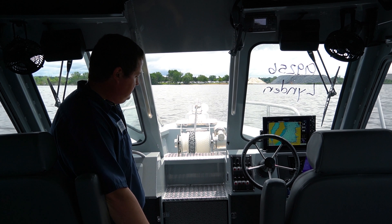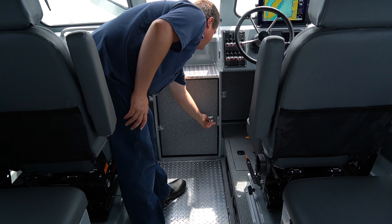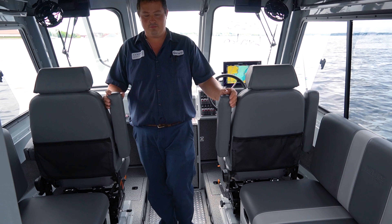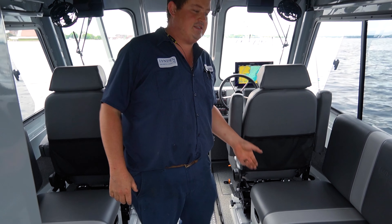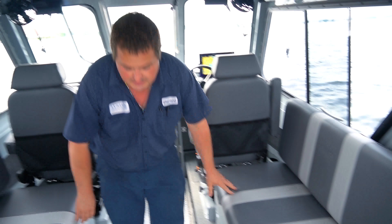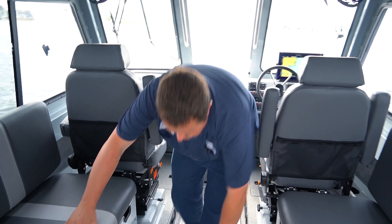For our windows we have slider windows — they open and close. We do have screens on each side that you can close to keep the bugs out and have the window open. Then we have our forward walkthrough door with a set of stairs.